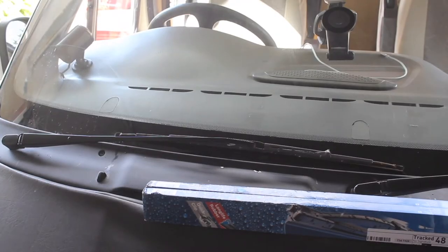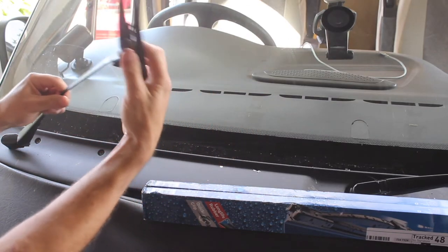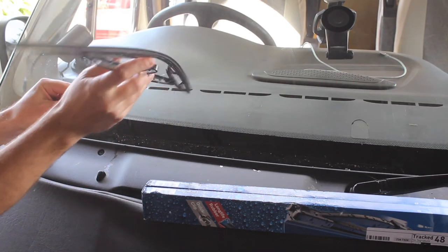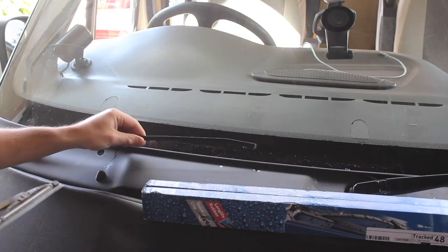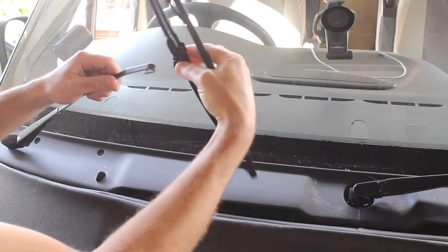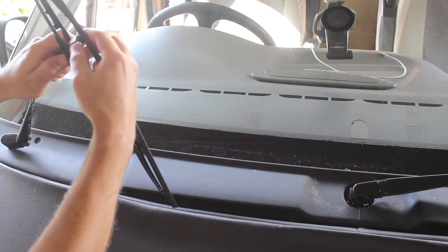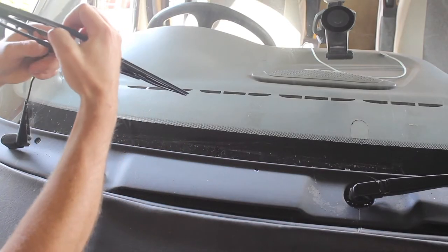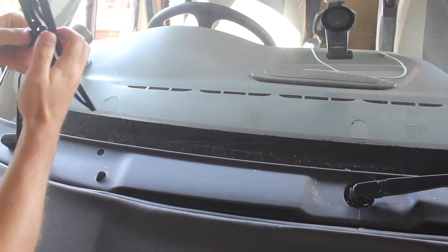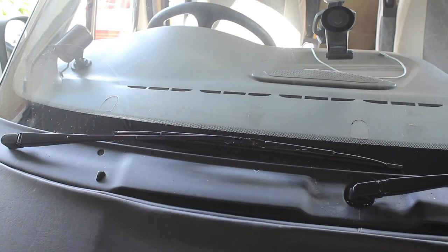It's really straightforward to replace these wiper blades — it will take you a whole minute. You just pull these out, pull them back, take them off, and put that one in the bin. Just get one of the new ones, put the blade through here, over the clip, then pull it back. It's as easy as that.